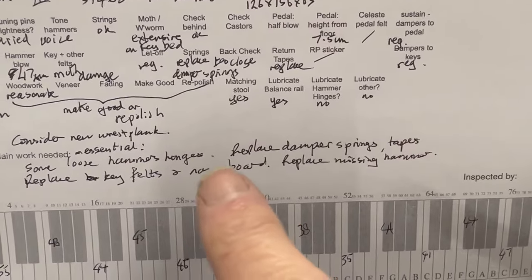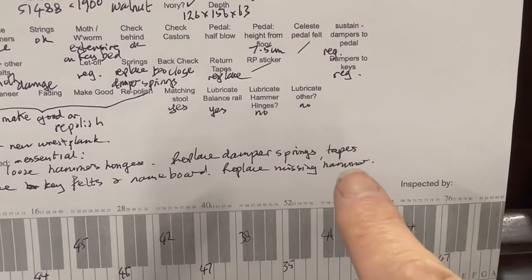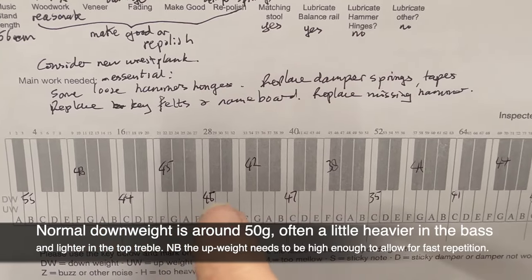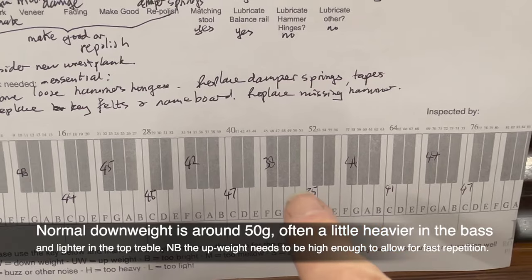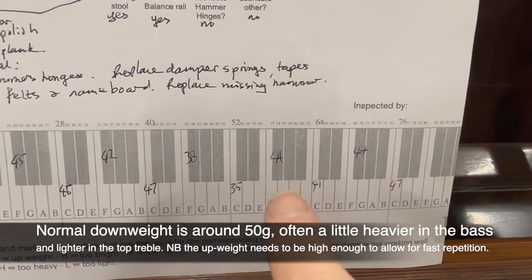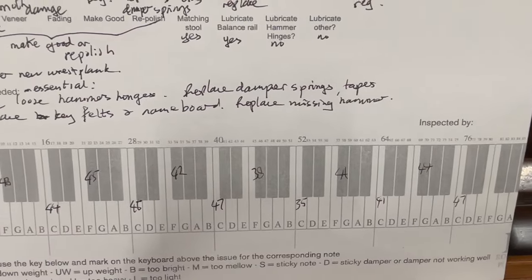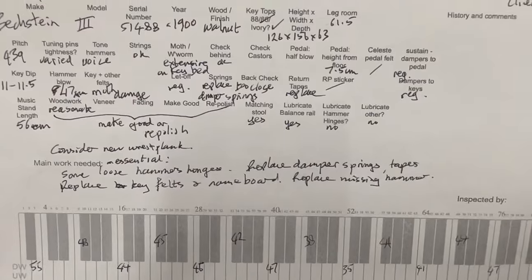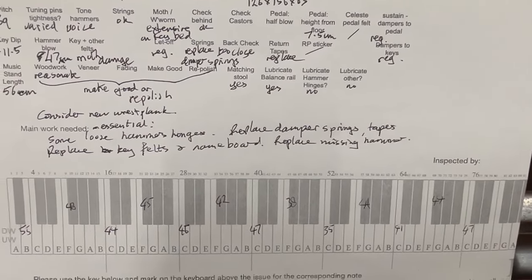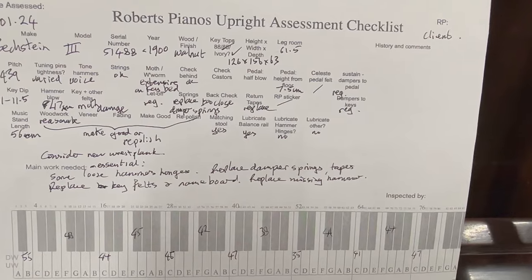There's a lot of regulation work to do because the moth has eaten all the felts — the keys are well out of regulation, the tapes need replacing, there's a missing hammer, and the key weighting is extremely low and very varied: 55g, 48g, and as low as 35g, so it's not suitable for studying as-is. You'd expect more consistent weighting. We can certainly make this into a piano suitable for concert or study use, but it's the amount of work involved. I'll write up a cost assessment in an email.